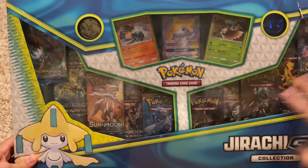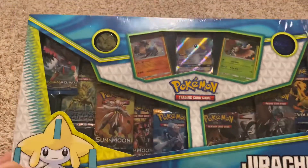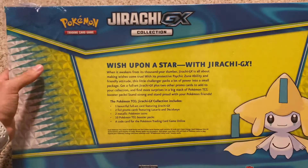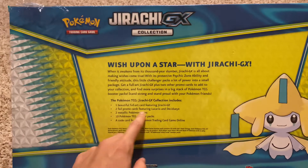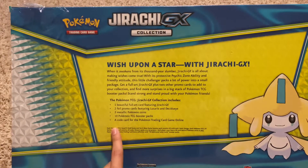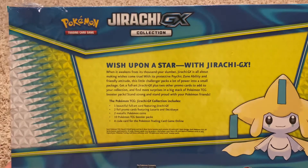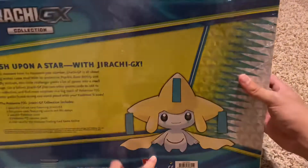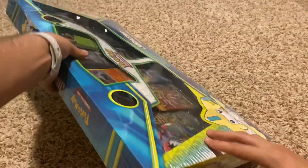This one obviously has a little rip there, let's not worry about that. Let's first go over the box and what are the contents. You get one beautiful full art card, two foil promo cards, two metal coins, and ten Pokemon booster packs. So that's what we're excited for. You can see we have our little Jirachi there.